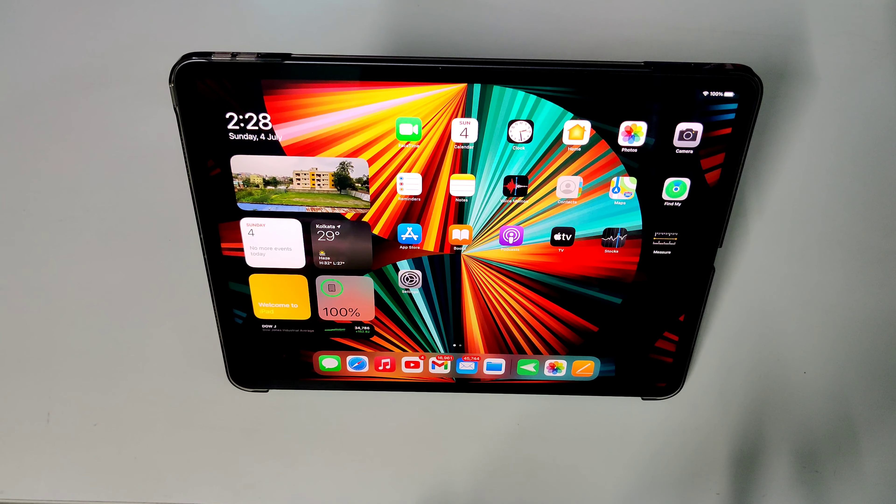Now talking about the screen protector — you can see how beautifully it attaches with the screen. It's a flat screen so the screen protector attaches very well. There are no bubbles, and I did it by myself on this huge screen. That's thanks to the really good applicator kit provided in the box, and the screen protector itself is of very high quality.